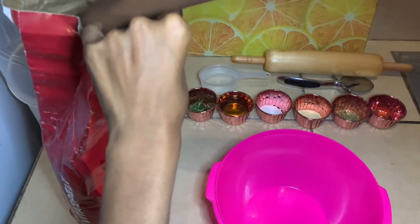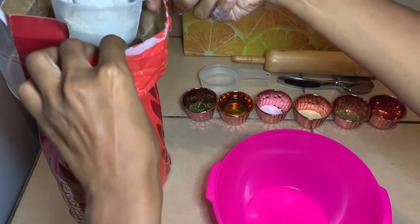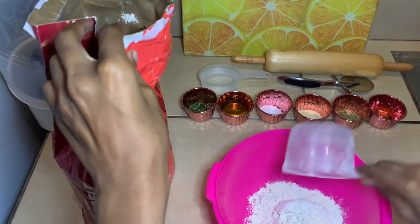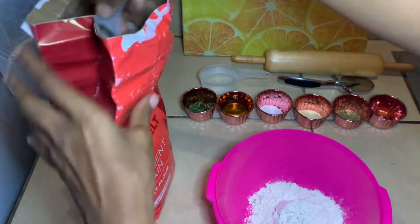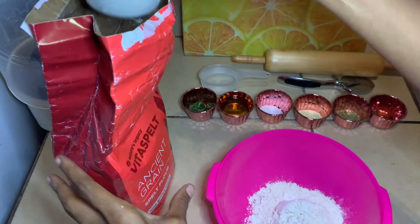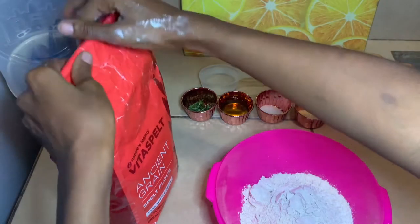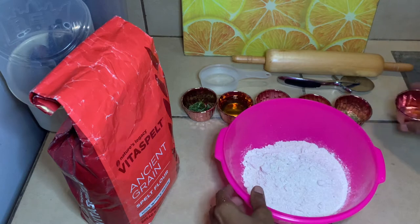Let's get into this spelt flour recipe. I am so excited to show y'all these walnut meat tacos — it is one of my favorite things to eat. We're going to start off with two cups of spelt flour. I personally like the Ancient Grain brand; you can find it on Amazon. It's very affordable — they have single packs and also a six-pack. I'll leave the link down below if you're interested in ordering this brand.